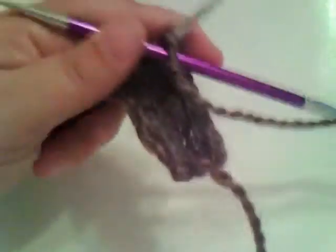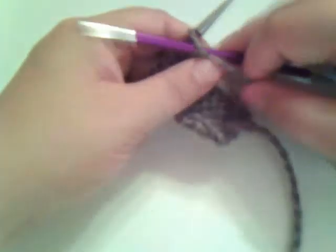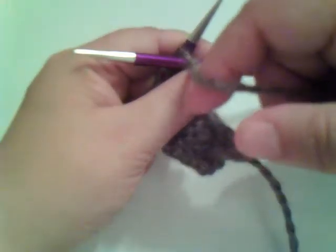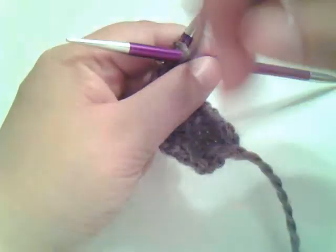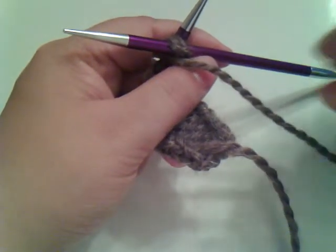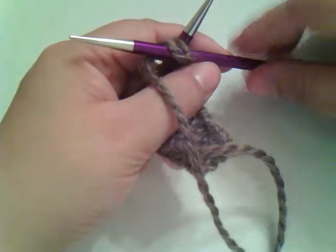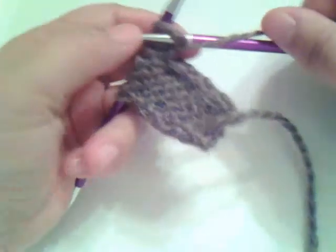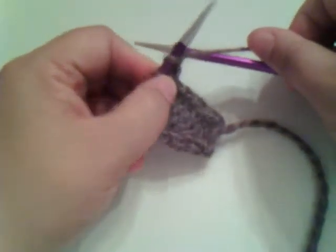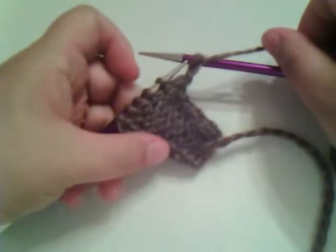Then what you're going to do, with the yarn down at the bottom, you're going to bring this yarn in between these two needles and around. Then you're going to take this right-hand needle and pull that yarn through that hole, like that. And you can pop this stitch off. That's one purl stitch.